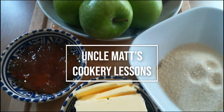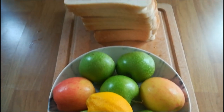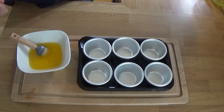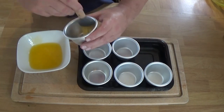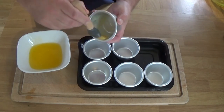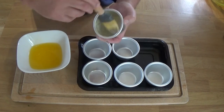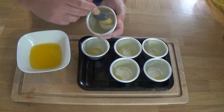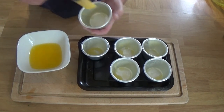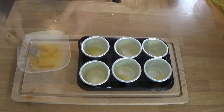As you can see by the limited number of ingredients on the board there, this is a simple pudding to make. First things first, whatever mould you're using — you could use individual ones like I'm doing. These are Dariole moulds, or you could use a larger one. I want to have them chilled first, so those Dariole moulds have been in the fridge, and then I butter them. The butter will stick to them much more quickly, won't drip down the sides, and they'll be more evenly coated.